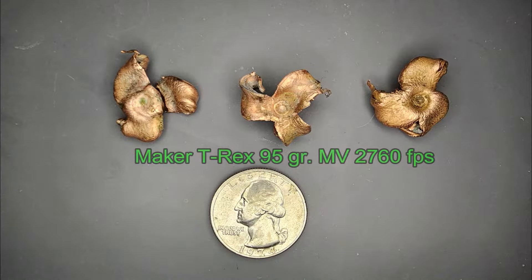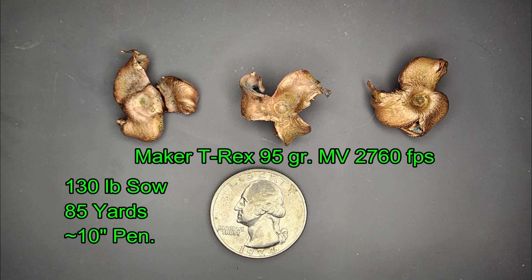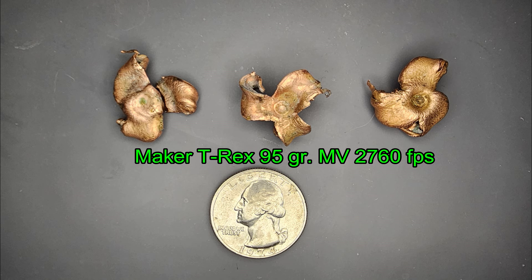These are the three bullets taken from the three hogs recovered — one bullet each. The first bullet on the left was recovered from the 130-pound sow. It was my opening shot at about 85 yards. The bullet penetrated about 10 inches, had one petal that broke off — as indicated by the crack line, I just placed them back together nicely. This bullet traveled all the way through, stopping underneath the opposite shoulder blade after approximately 10 inches of penetration.